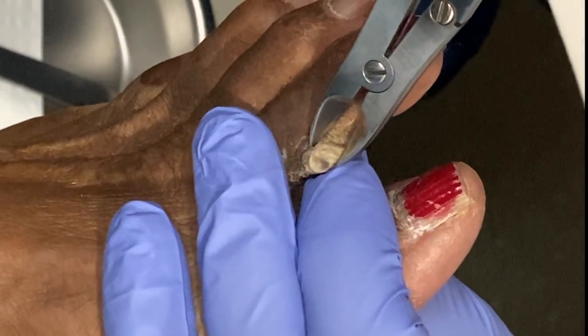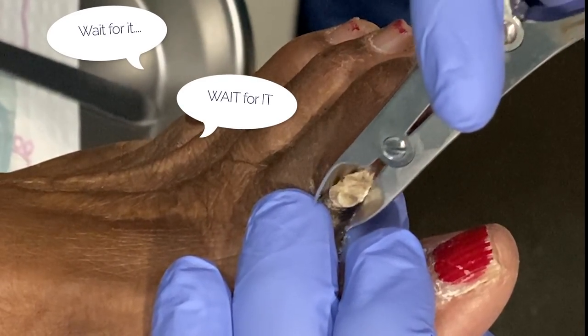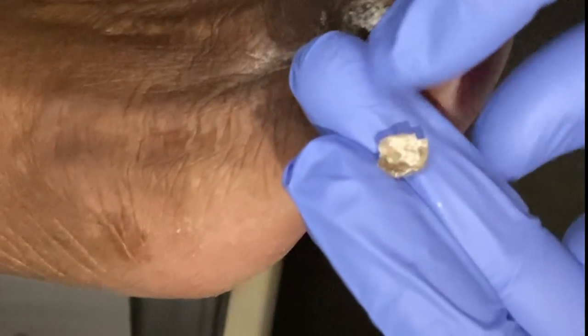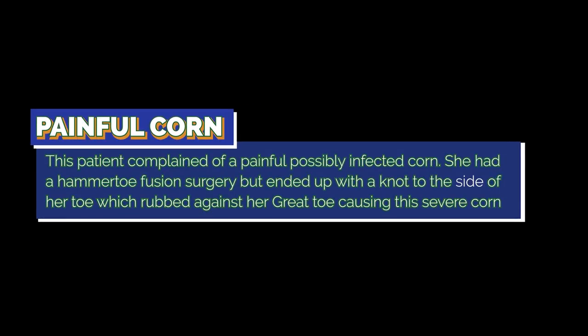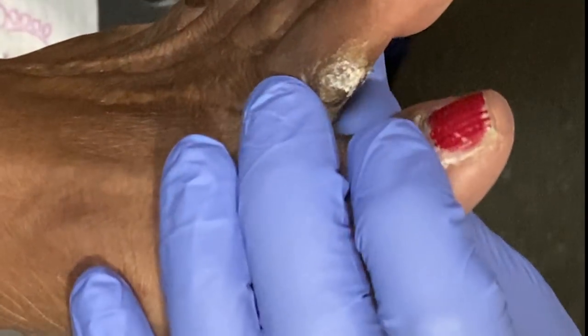I'm going to trim it a little bit here first. Is there any pus or anything in it? No, that's not any pus. Just a hard, hard callus here. So now let's go ahead and shave some of this down.